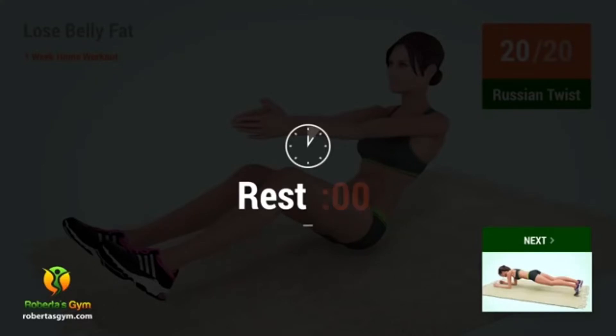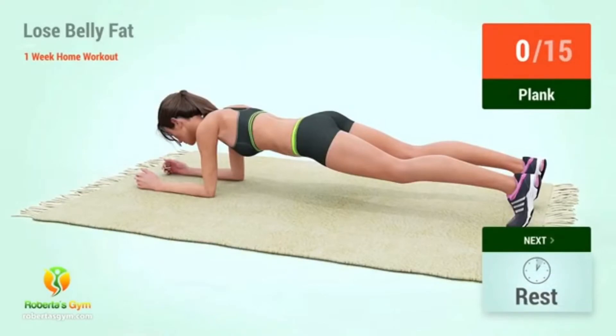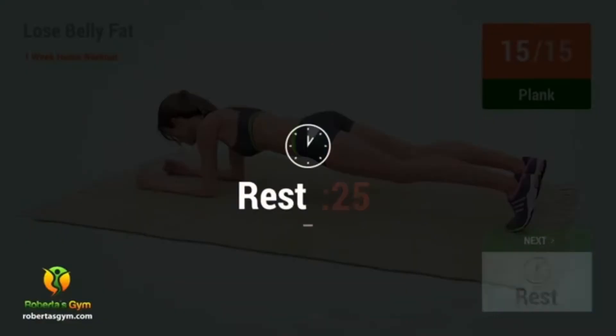Up next: plank. In 5, 4, 3, 2, 1, go! 1, 2, 3, 4, 5, 6, 7, 8, 9, 10, 11, 12, 13, 14, 15. Rest time!